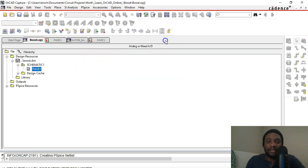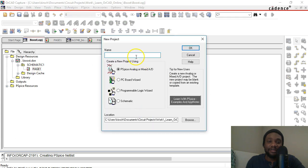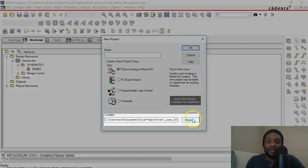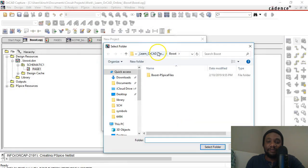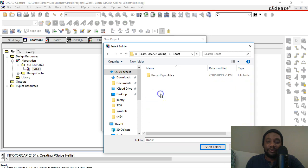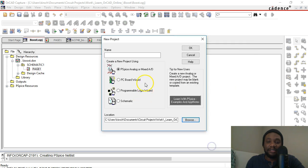Open up OrCAD Capture and start a new project. Go to File > New Project, and make sure your settings are set to PSPICE Analog or Mixed AD. For the location, choose a folder that makes sense for you. I created a folder called Boost, selected that folder, and named the project Boost_LM3748.